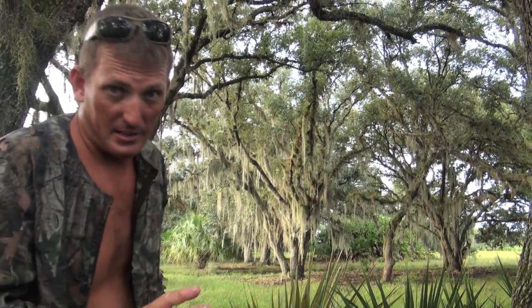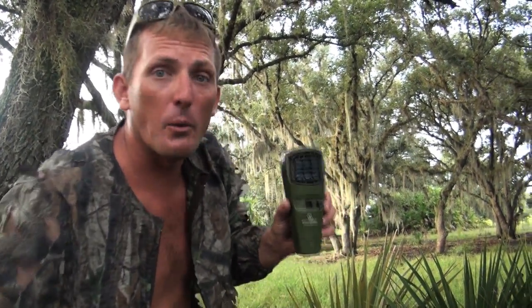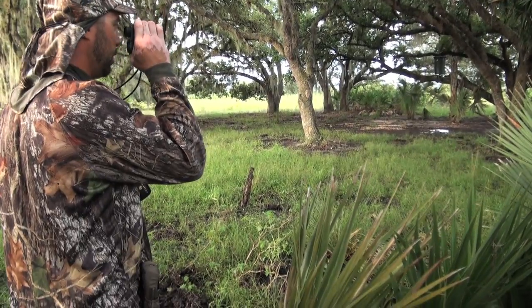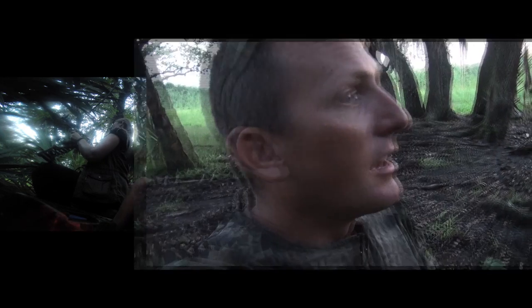If you're hunting anywhere in the south this time of year, those right there are mandatory — they're called Thermacells. Otherwise the Florida state bird, also known as the mosquito, will eat you alive. If you've ever eaten wild hog meat, it's amazing — really, really good, so hopefully we can get one. Right now the girls are about half a mile away, set up in a big oak hammock. Luckily they got their Thermacells, because there are enough mosquitoes around here to kill you.